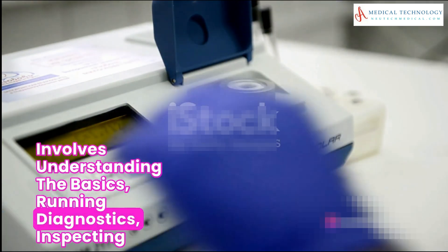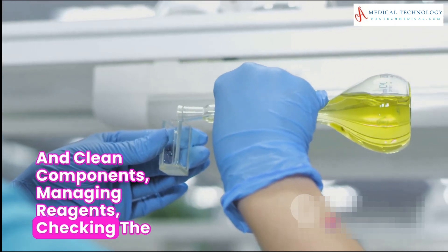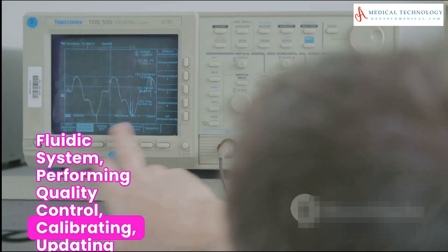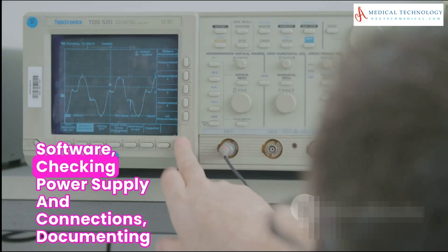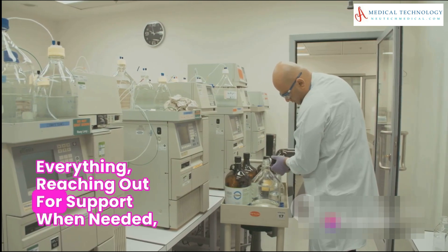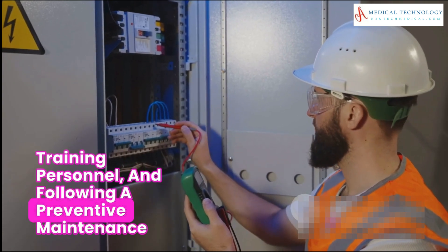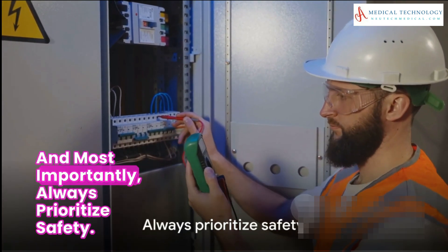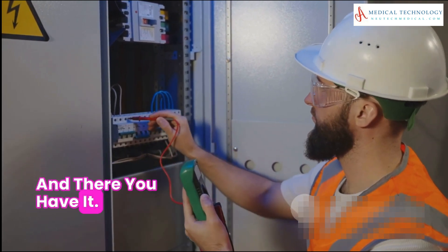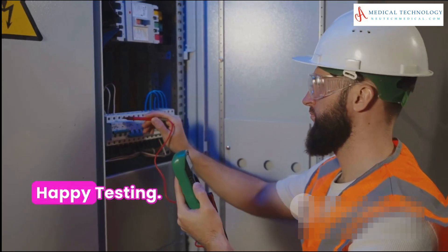So to summarize, maintaining an electrolyte analyzer involves understanding the basics, running diagnostics, inspecting and cleaning components, managing reagents, checking the fluidic system, performing quality control, calibrating, updating software, checking power supply and connections, documenting everything, reaching out for support when needed, training personnel, and following a preventive maintenance schedule. Most importantly, always prioritize safety. And there you have it — a comprehensive guide to maintaining an electrolyte analyzer. Happy testing!